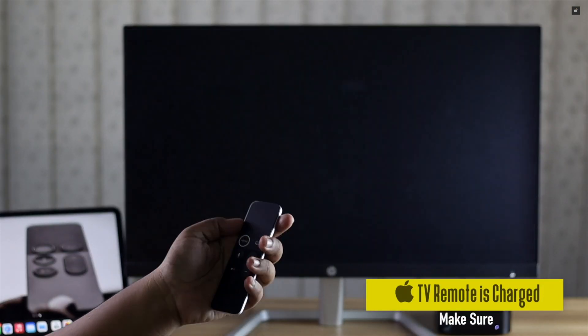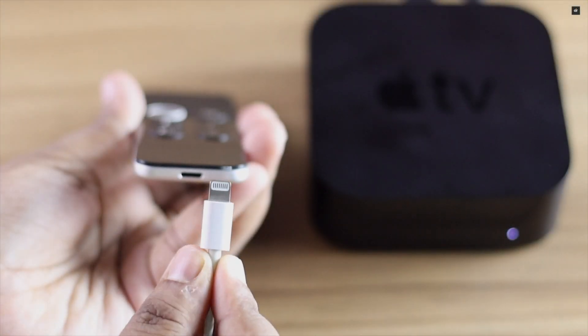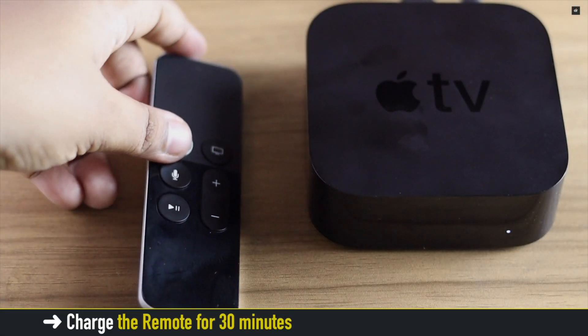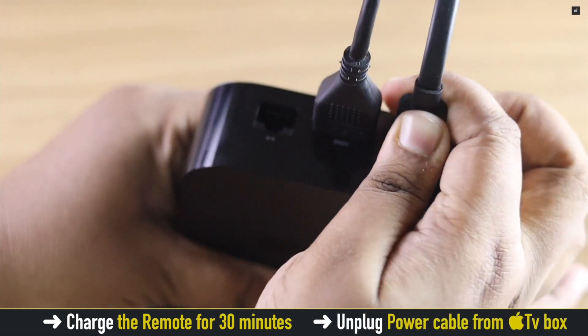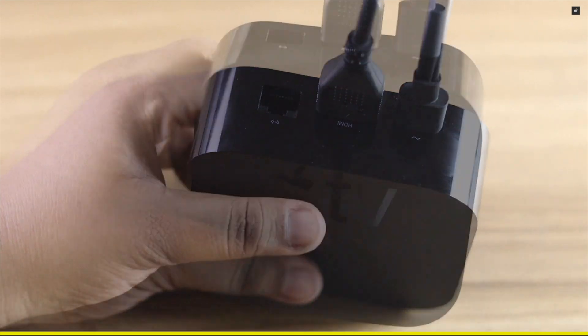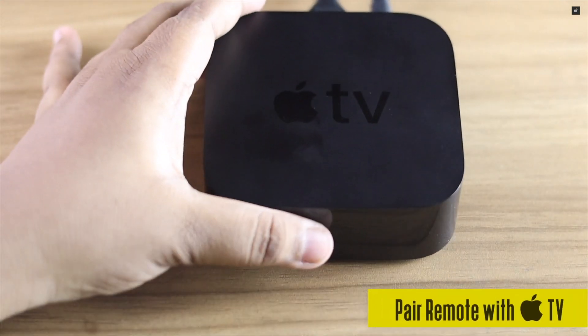First, make sure your Apple TV remote has charge, or you can simply put it in charge for 30 minutes. After that, unplug the Apple TV from power, wait a bit, then plug it back again. Now let's start the pairing process.